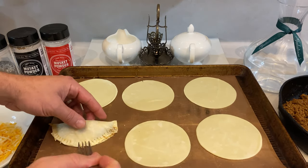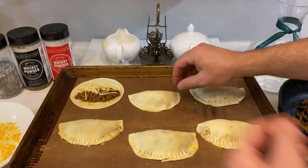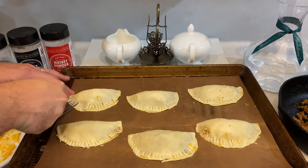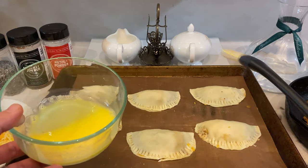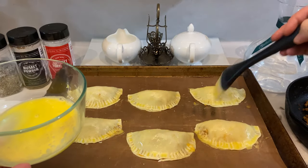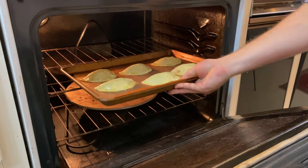The first one will always be the ugliest and practice definitely makes perfect. Luckily for you, one pound of venison will yield somewhere between 10 to 20 empanadas, depending on the size of your dough and how much meat you put in each one, so you'll get plenty of reps in. Once all your pockets are stuffed and pinched, whisk a single egg and use a basting brush to paint the outside of the dough with that egg wash. Then pop them in that preheated 400 degree oven and let them bake somewhere between 10 and 20 minutes. Keep a close eye on them and take them out once they've puffed up and are crispy and brown.